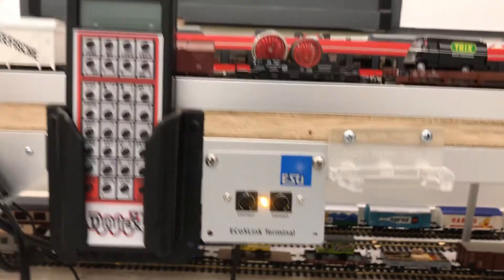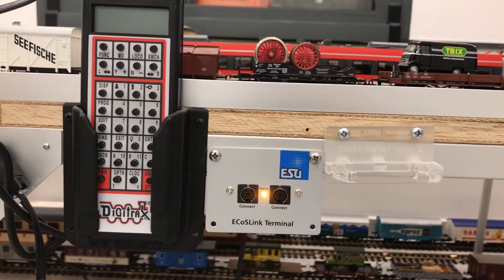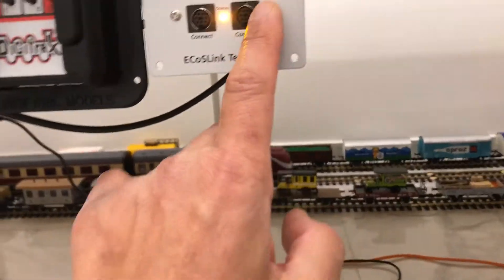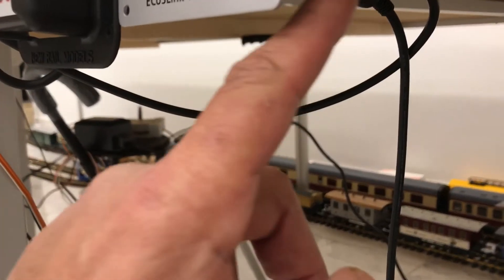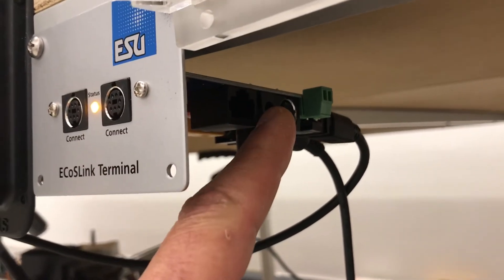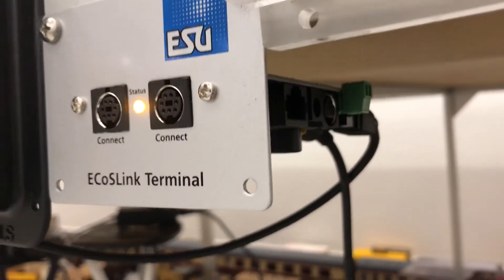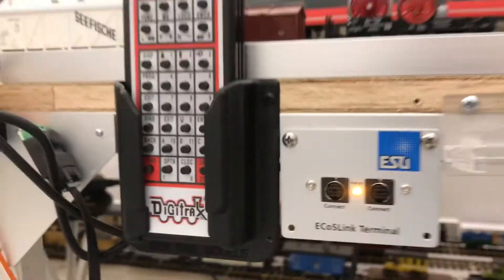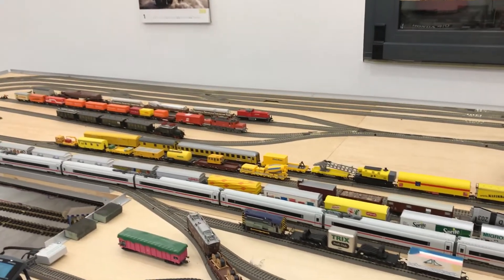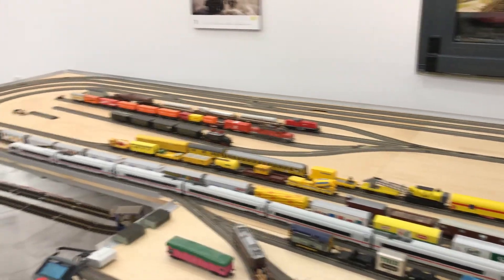You can also connect external power using the screw terminals or the jack, which can accept a DC transformer or an AC transformer, giving a bit of flexibility. Thank you so much, and I wish you a good day — and once again, keep the trains rolling!